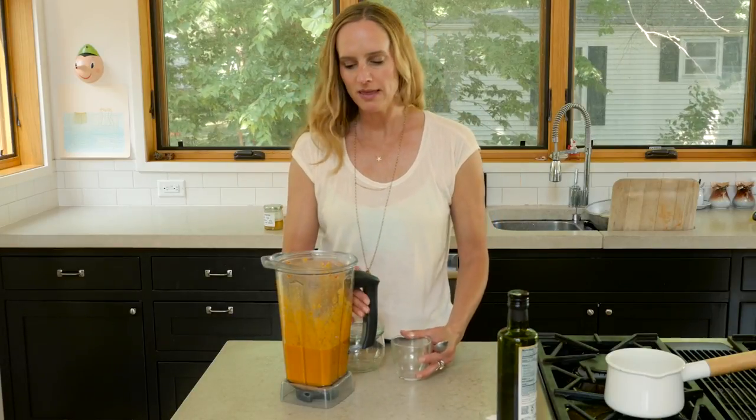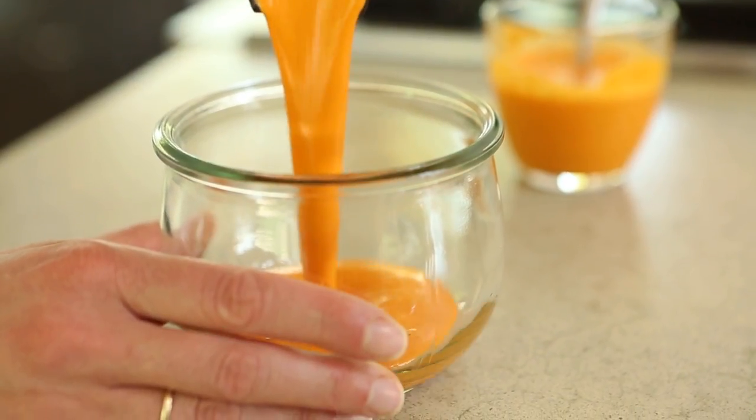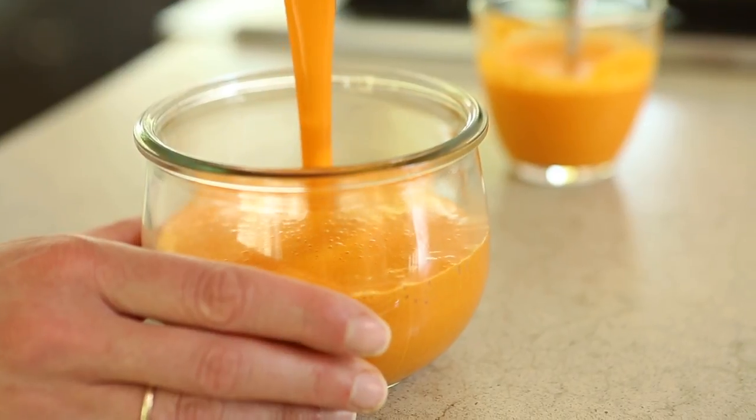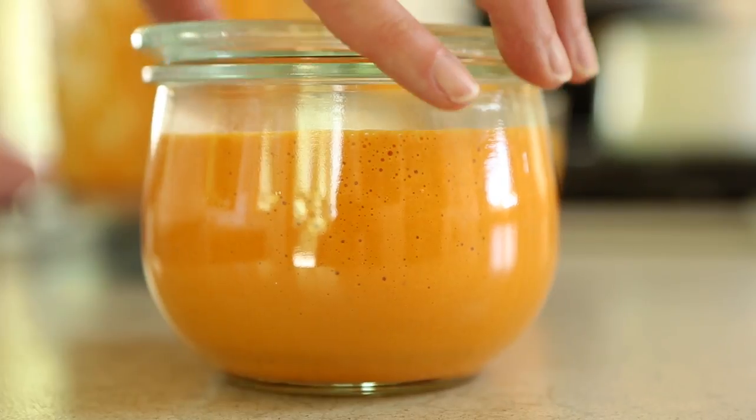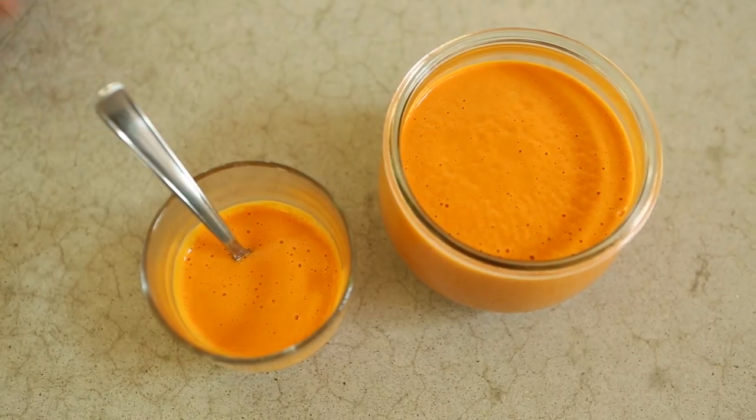I'm ready to taste this and make sure we got everything right. It's delicious, it's really good, and it's really easy to make. I'm going to fill up this container and bring it to work with me tomorrow for my lunch. I really hope you try out this recipe. If you liked this video, please share, subscribe, and come back again next week. If you have any feedback or comments, I'd love to hear what you're thinking. Thanks so much and have a great day.